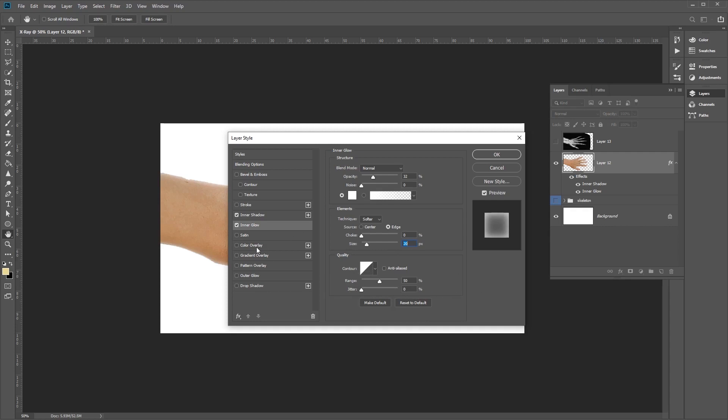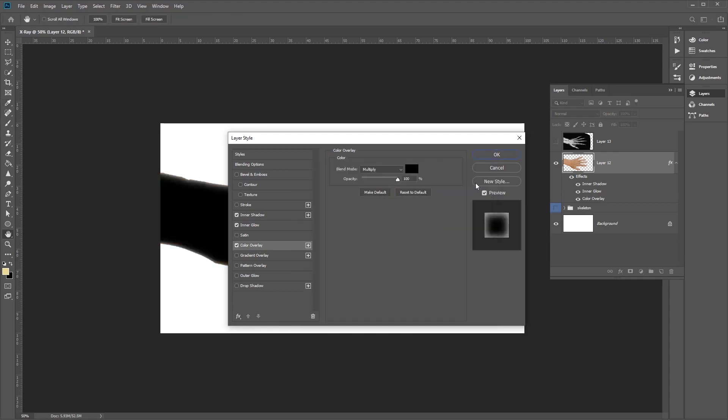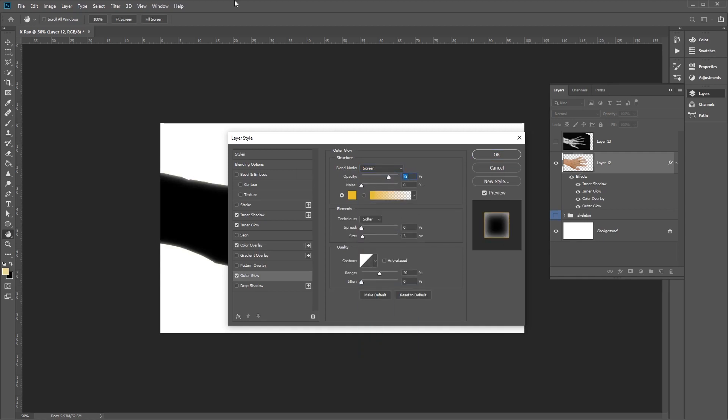Now select Color Overlay. Choose a pure black color, blend mode Normal, and opacity 100%. Finally, go to Outer Glow. Set the blend mode to Screen, opacity 28%, noise 0%, and color pure white. Set the technique to Softer, spread 0%, size 1 pixel. Keep the contour at Linear, range 50%, and jitter 0%.